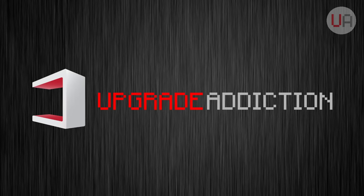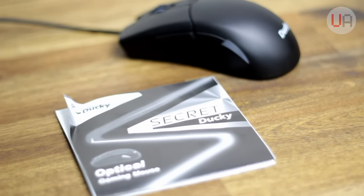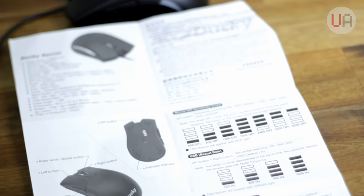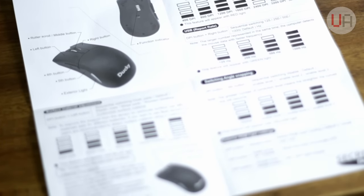Now let's take a look at the software. There isn't any. The Ducky Secret is actually a direct plug and play mouse with no additional software. I know this could be an issue for some people, but there are others who configure the mouse how they want when they first get it and then leave it alone. All the settings on this mouse are controlled by button inputs on the mouse itself.